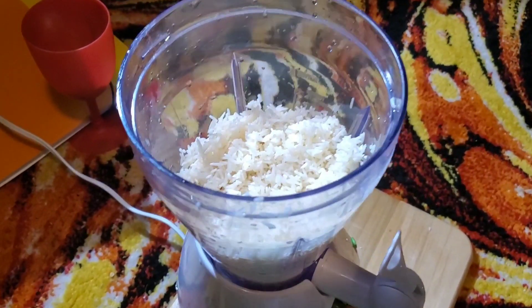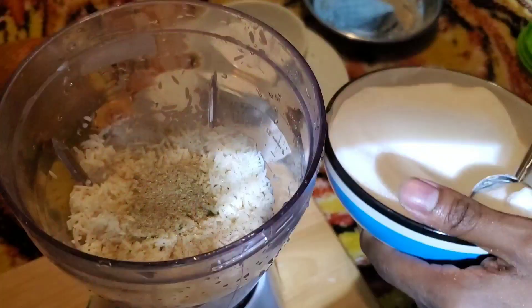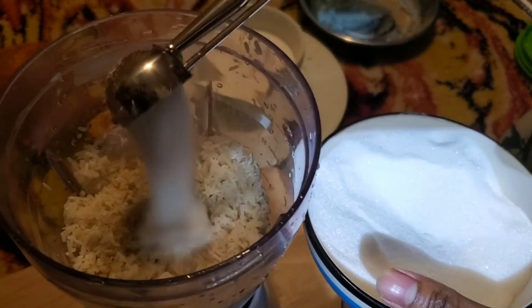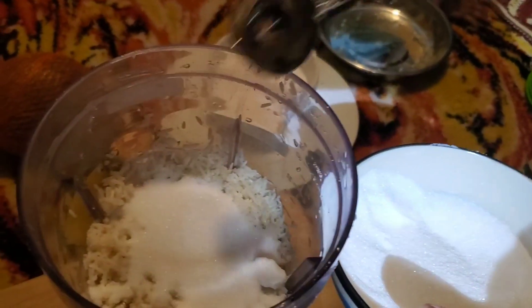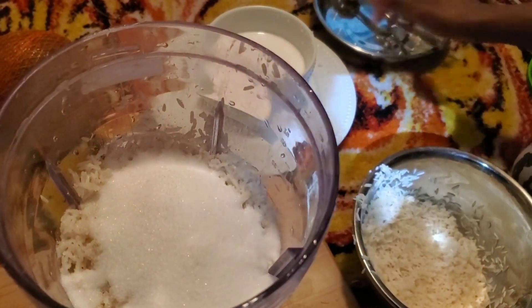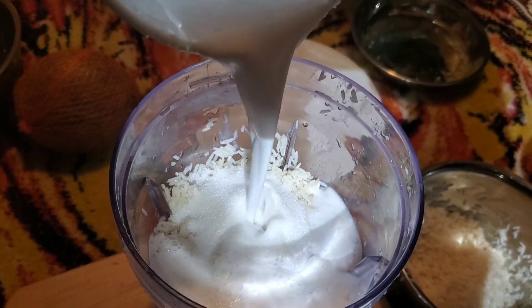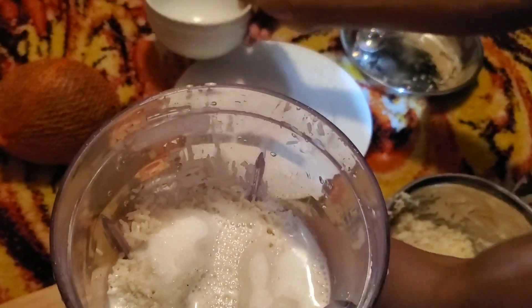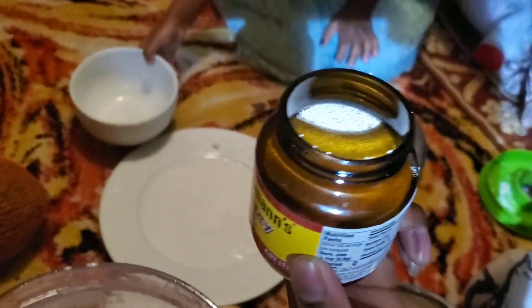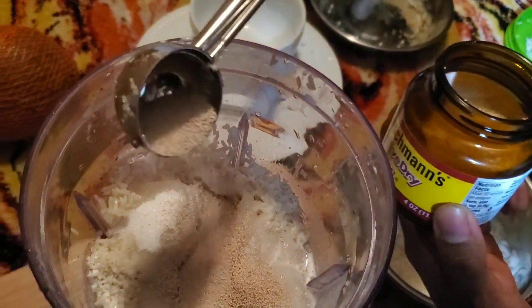Hi guys, as you can see I already put the rice in the blender. What we're gonna do now is put the coconut milk and the sugar in there — we're gonna do one spoon, two spoon, three spoon, maybe four. Then we're gonna put the coconut milk in there, and you just put a little bit in there to make the rice.